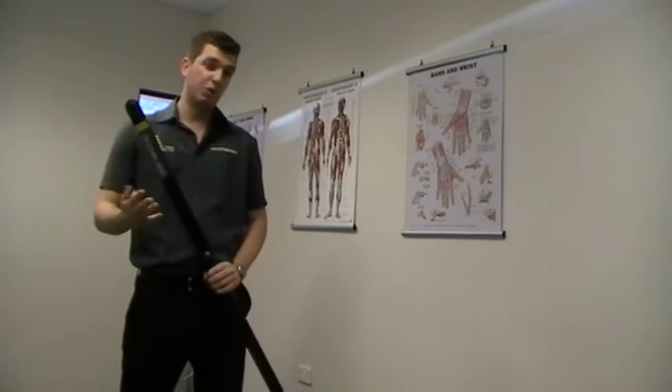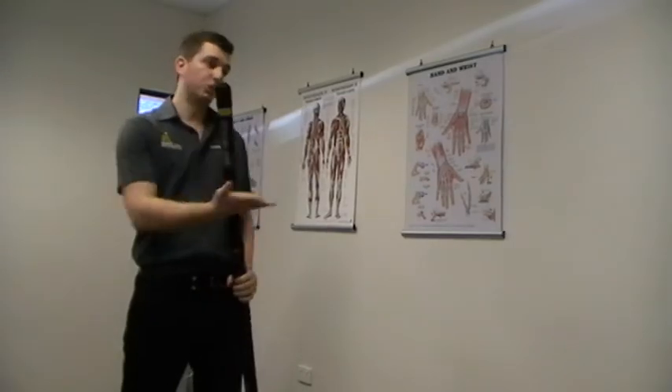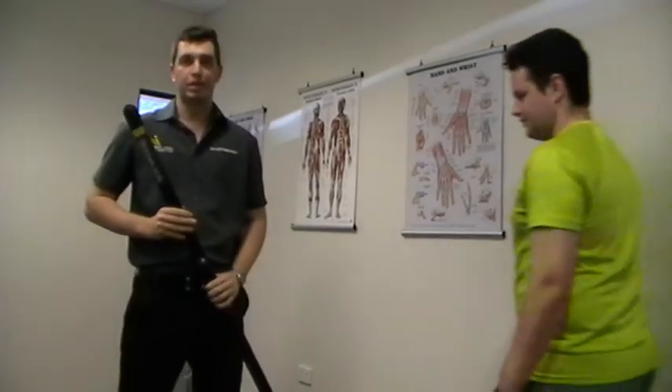It's to take your shoulder rehab to the next level, instead of just sitting there all day with an elastic band. I've got Jordan to help me demonstrate the Body Blade today.